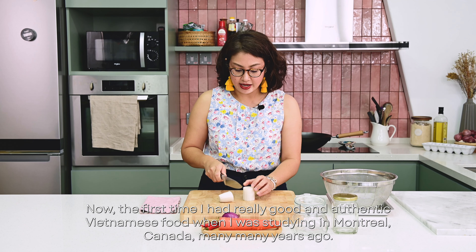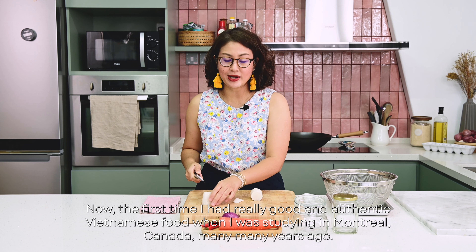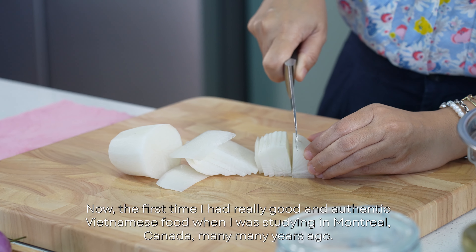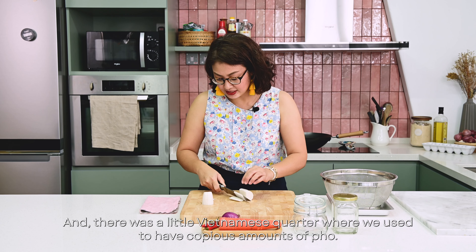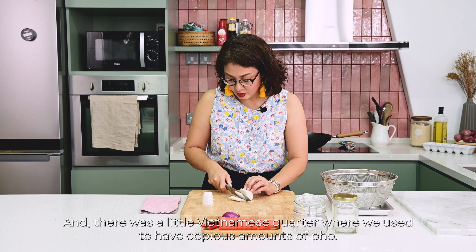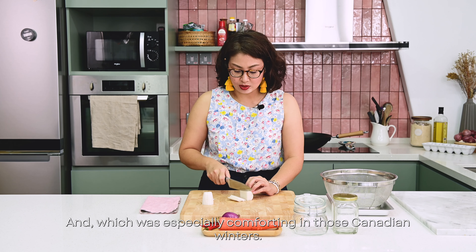The first time I had really good and authentic Vietnamese food was when I was studying in Montreal, Canada, many, many years ago. My parents had sent me there to study, or so they thought. There was a little Vietnamese quarter where we used to have copious amounts of pho, which was especially comforting in those Canadian winters.